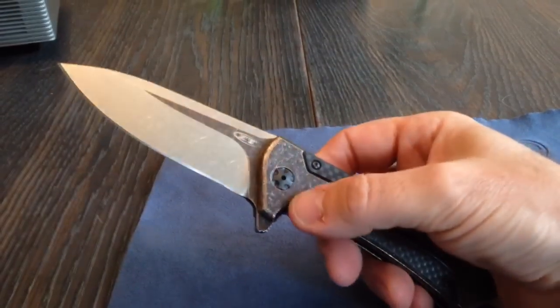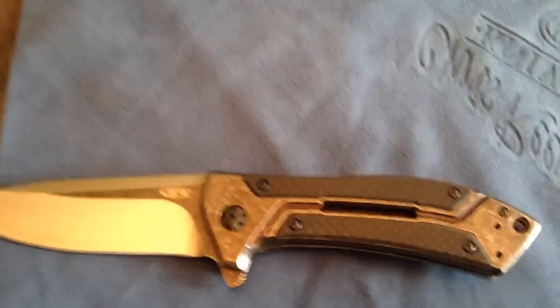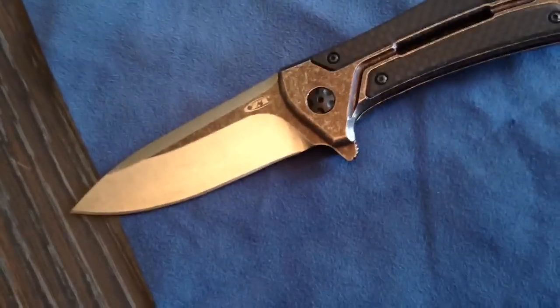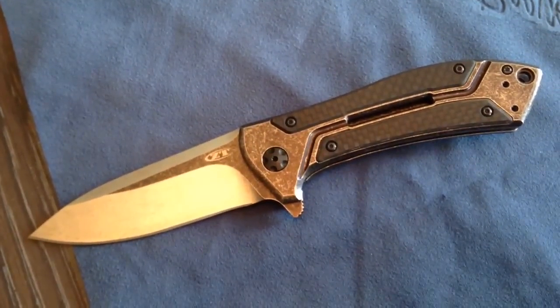Great, great knife. Alright friends, thanks for watching my video. Stay safe.